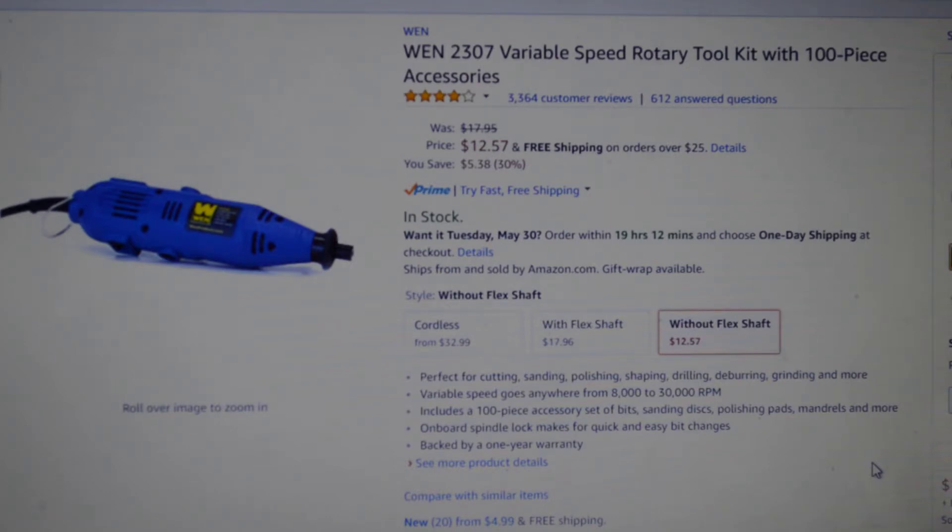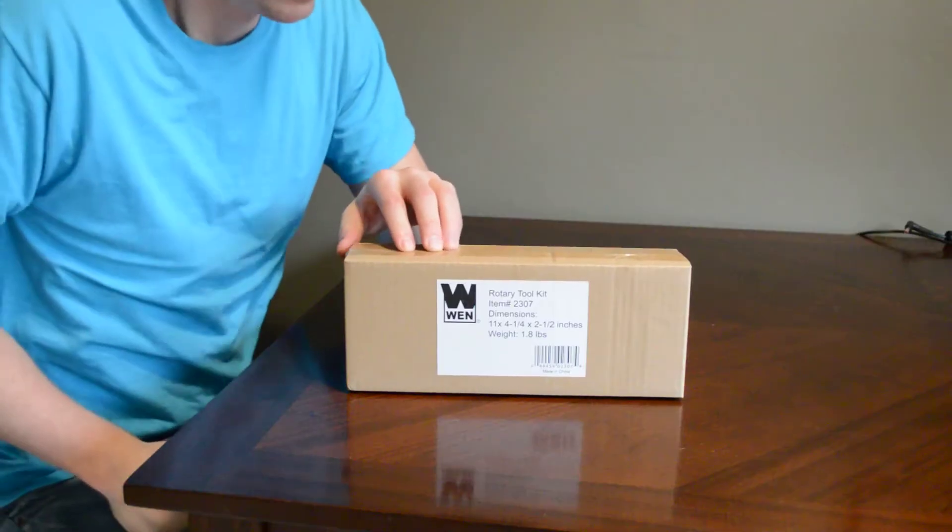I thought I'd try it out because I have a few projects I'd like to use it for, and it's a lot cheaper than a Dremel. I don't have a Dremel tool so I can't do a side-by-side comparison, but from the reviews I've read on Amazon it looks like it will work pretty well.